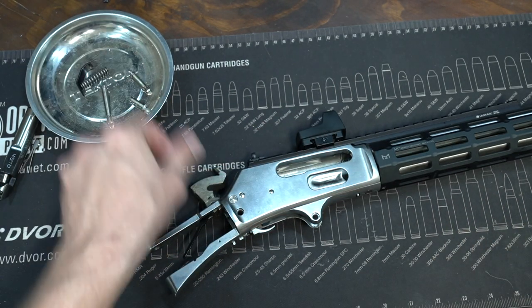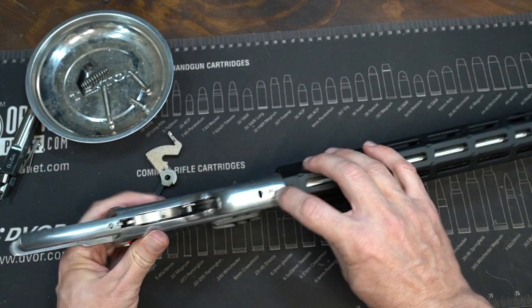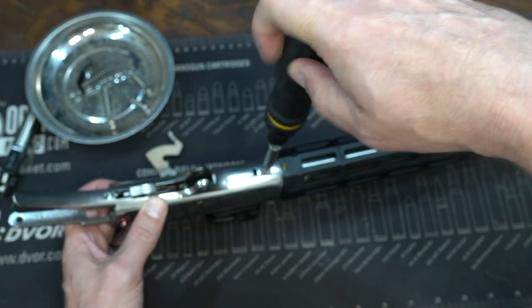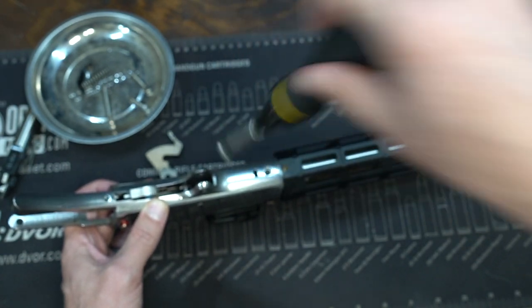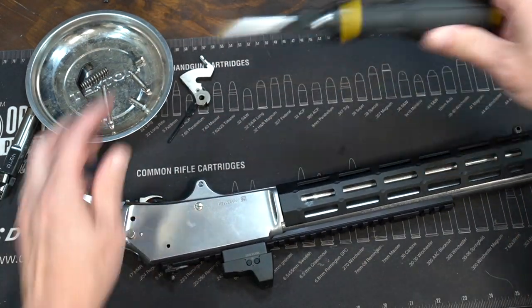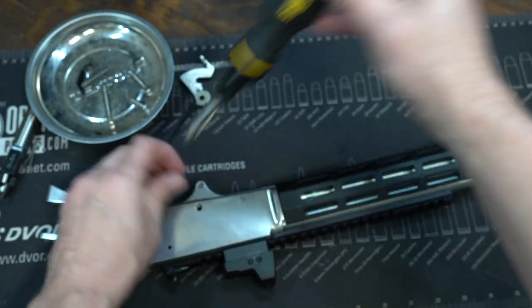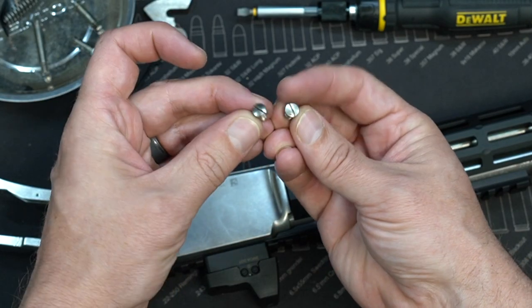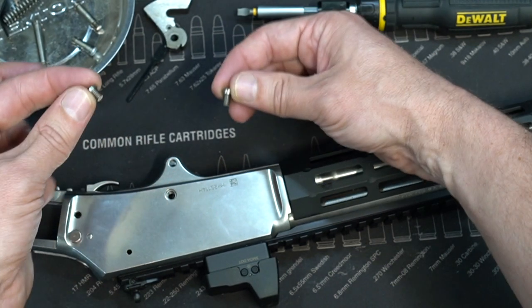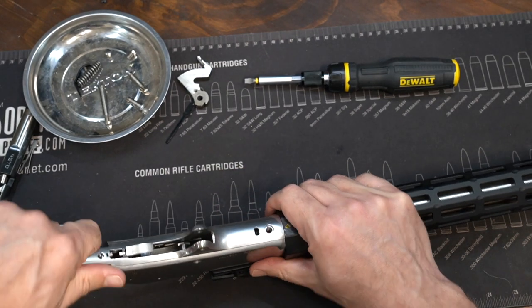Take your hammer out. Next we're going to remove this bottom screw on the receiver, then turn it over and do the same thing with the screw on the side. Now the last two screws you just removed are the same pitch and look basically the same, but the one that goes in the bottom is a little bit longer than the one that goes in the side — just keep that in mind.